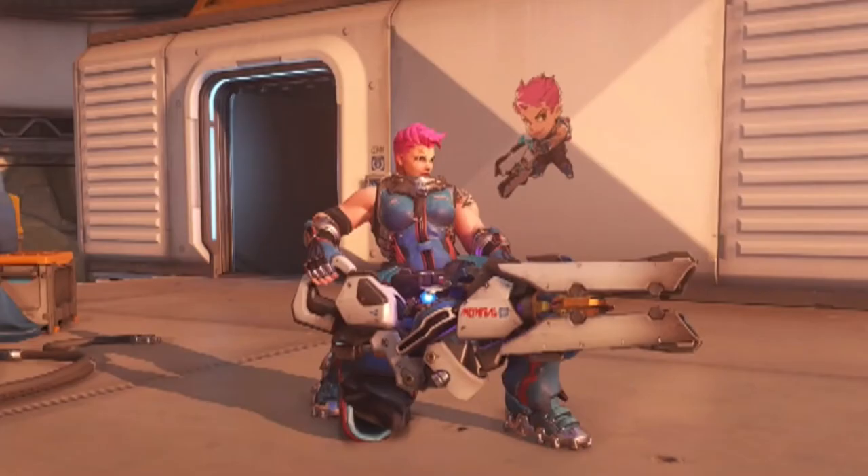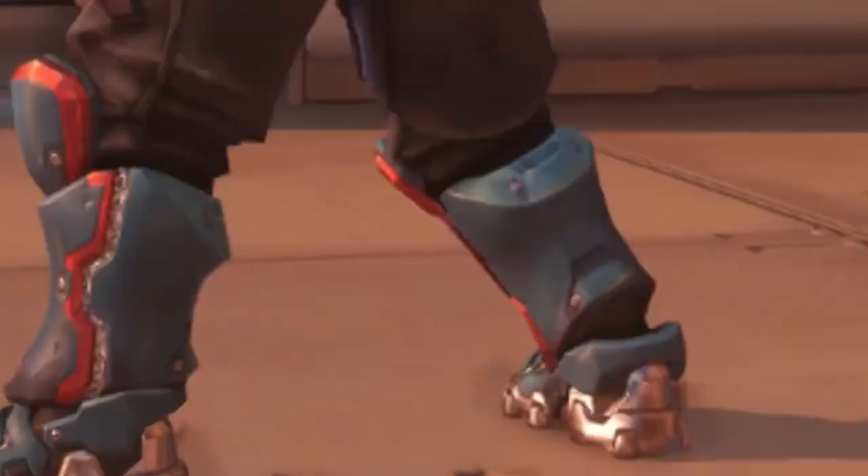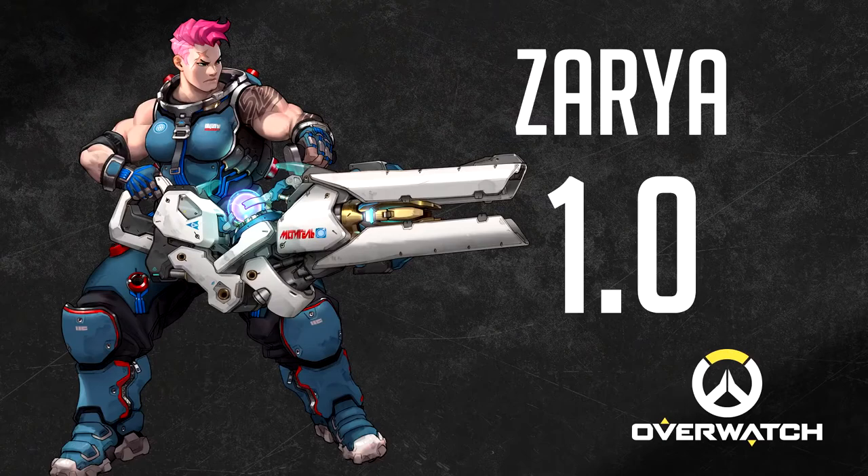Zarya, the Russian lady. She might be the strongest woman in the world, but her teabags are pretty bad. This is straight-up kneeling. 1.0 out of 10.